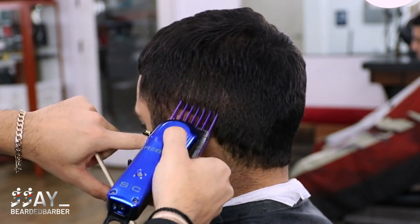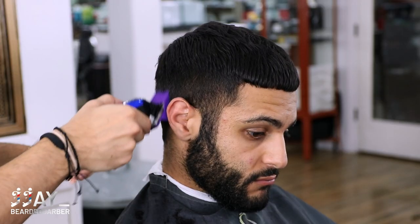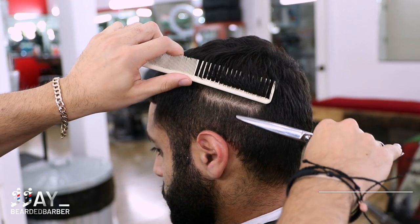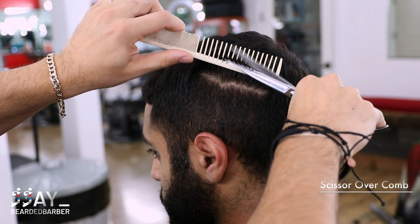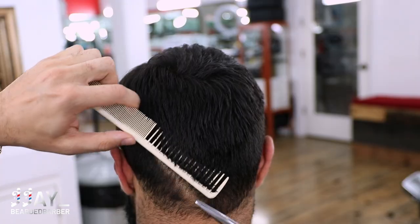Just so it blends into that scissor work we just did. I am using my Stylecraft Rebel clippers right here — if you are curious, links for everything will be down below. After that I'm doing scissor over comb to blend in, get a nice even blend, remove some weight, and make sure you have a nice soft blend.